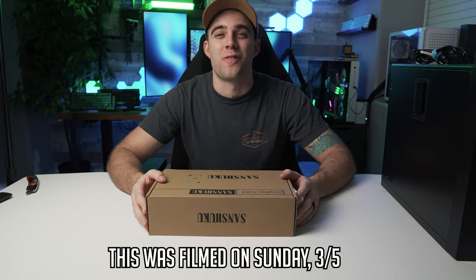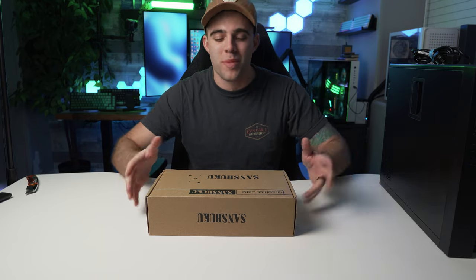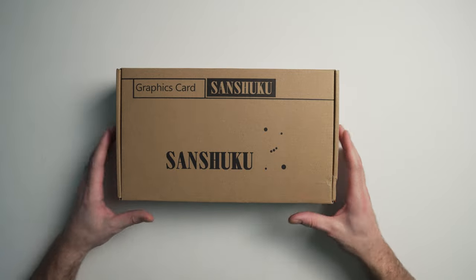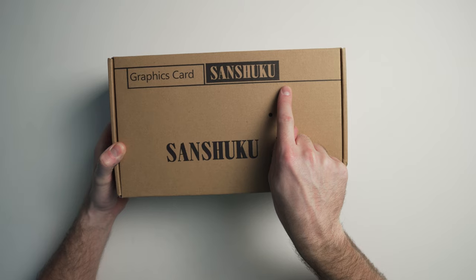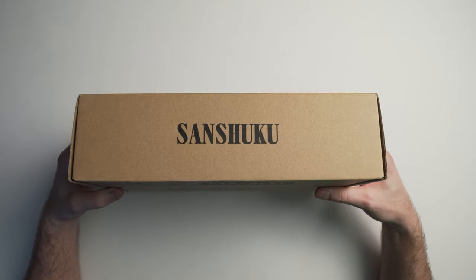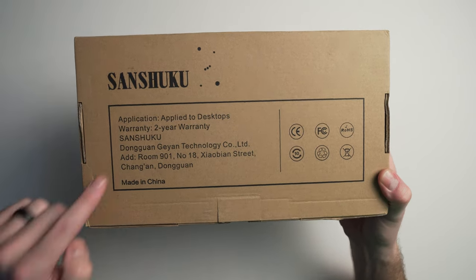Okay, let's get right into this. Both of these things showed up at the same time, so I'm unboxing both tonight. For this card, like I said, I want to know if I got scammed. Look at this box — it's just a very plain cardboard box. It says 'graphics card, Sanshuku' on the side, and on the back it just says 'application applied to desktops,' which is very obvious.